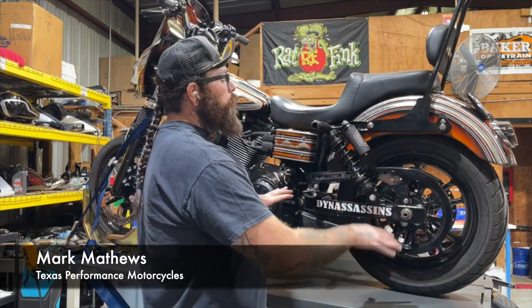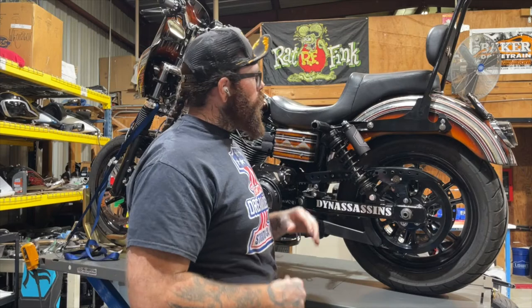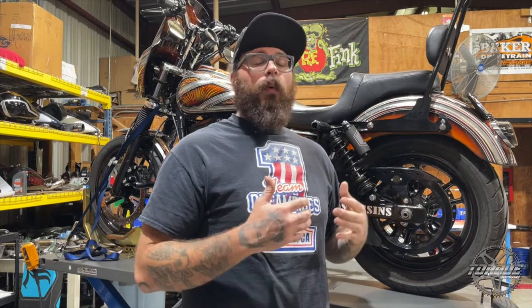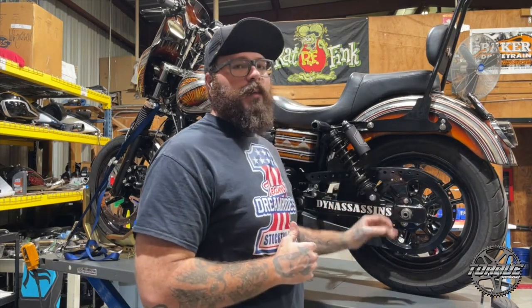Welcome back to this week's tech tips on Torque Television. My name is Mark. I'm with Texas Performance Motorcycles and on this week's tech tip we're going to go over some basics about belt deflection and chain tension and how your suspension can play a role in that. We're going to go over how the suspension moves and travels, using this 2009 Dyna to go over what that looks like and how we adjust them here.